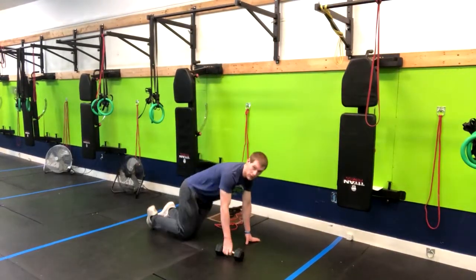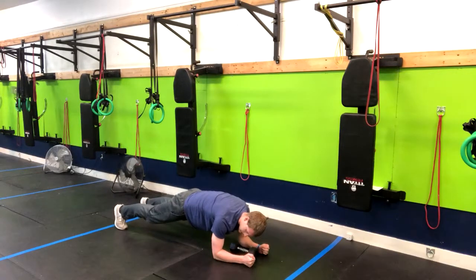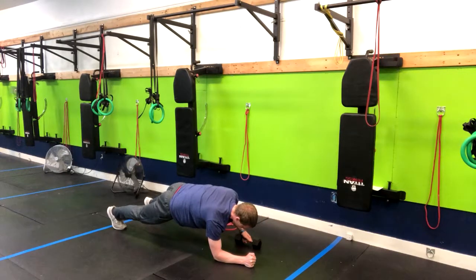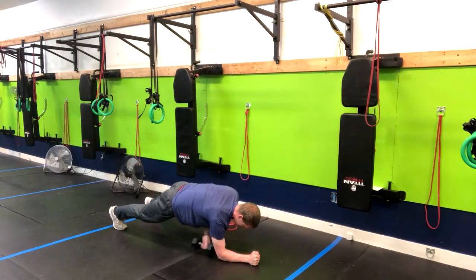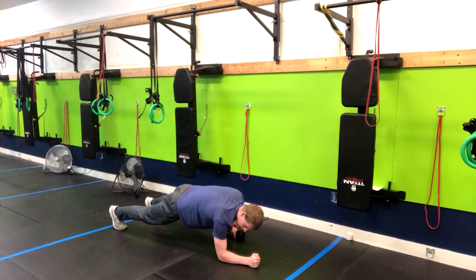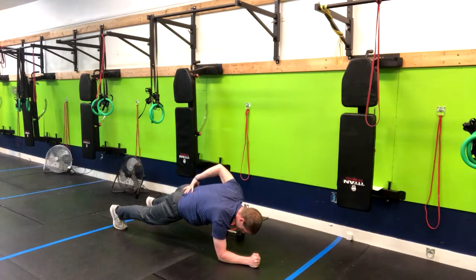Come into the low plank position just like this. Squeeze your glutes and drive your elbows towards your toes. From here, we're going back and forth passing the dumbbell to ourselves behind our elbow. You're forced to come up onto one arm and still maintain good posture in your back.